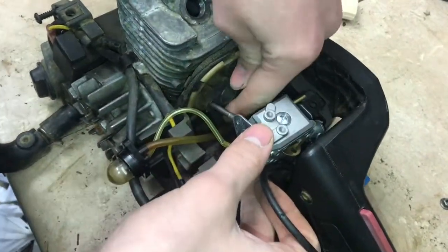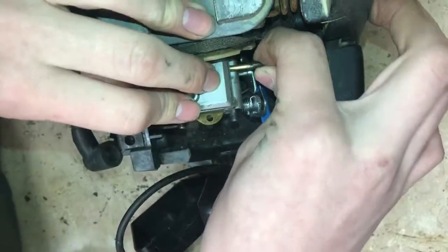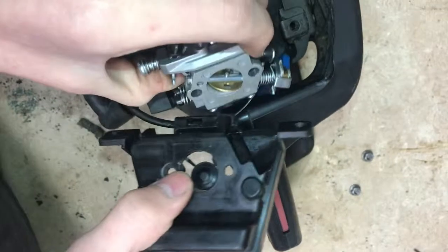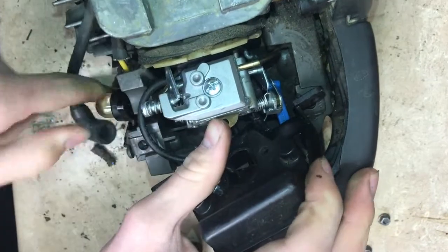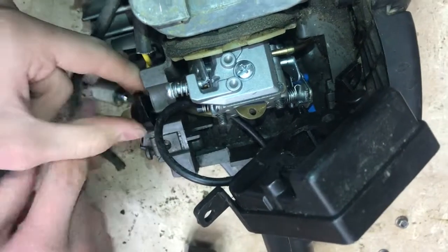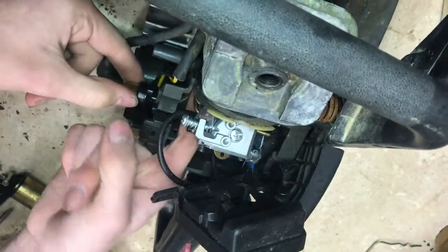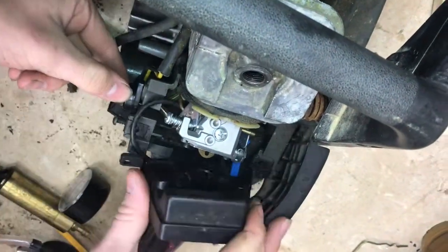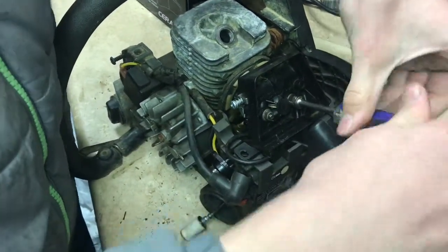Make sure your gasket is in good shape while you've got a good look at it, because that could let unmetered air in. Now we'll put on the fuel line from the fuel tank, and connect the throttle. Slide everything back on — sometimes you have to position these hoses and wires carefully. This hose here we have to loop around because it likes to crimp, but we're able to work around that. Just get them all in the right spots.